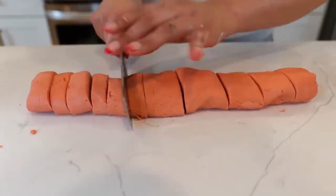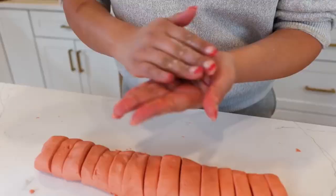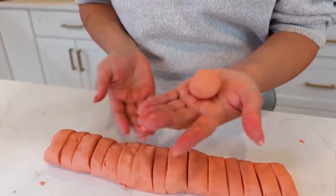If you're following the recipe for eight conchas you want to slice your concha topping into eight little balls, and if you're making 16 then do 16. If you're making the casserole version just smooth it out and I'll show you how in a moment. Grab each little piece and roll it up into a little ball — it doesn't have to be perfect because we're going to use a tortilla press to smooth it out.